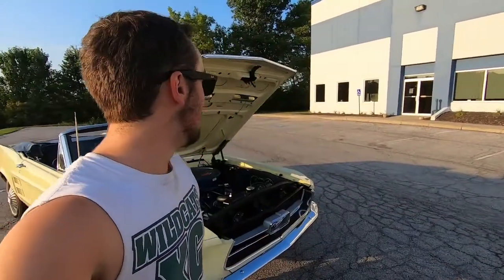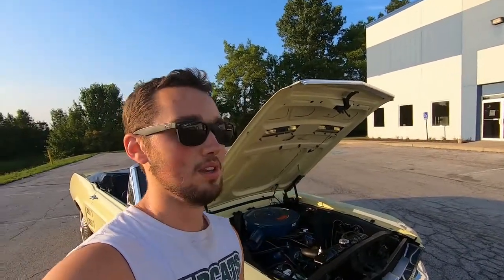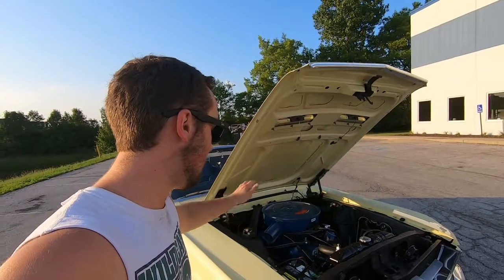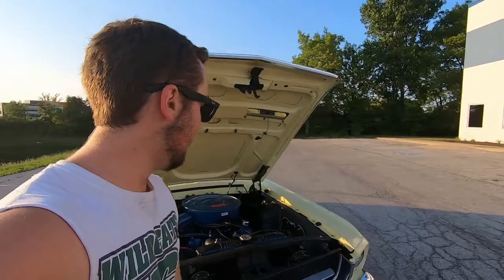We put the original two-barrel back on it — well, the original isn't on it right now. It's currently being shipped out to Oregon this week to get rebuilt. The car currently has the two-barrel off the '66. I had that rebuilt locally in town but they didn't do a great job — it functions fine and doesn't leak, but it looks really bad. If you're in Indianapolis, I wouldn't recommend Vans for carburetor rebuilds. But the original carb will be back on here in about three weeks. Everything else is standard and back to original factory.